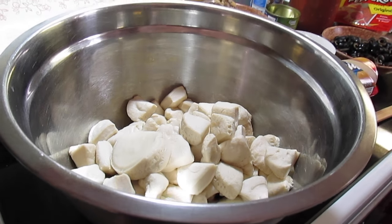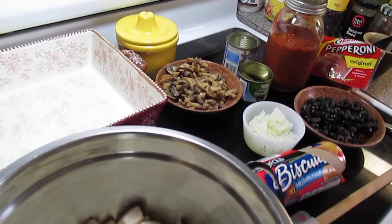Welcome to another episode of Simply Sarah. Today on the show we're going to make a pizza bubble up bake.